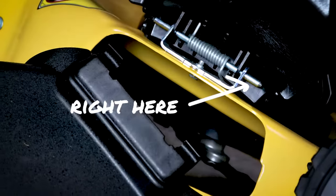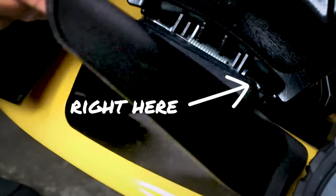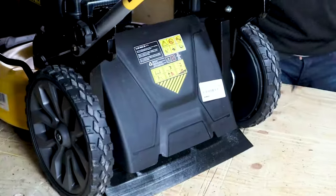For the side discharge chute, open up the flap and at the top you'll see the metal little pins sticking out. Line those hooks up and click it in place, drop the flap, and you're good to go.